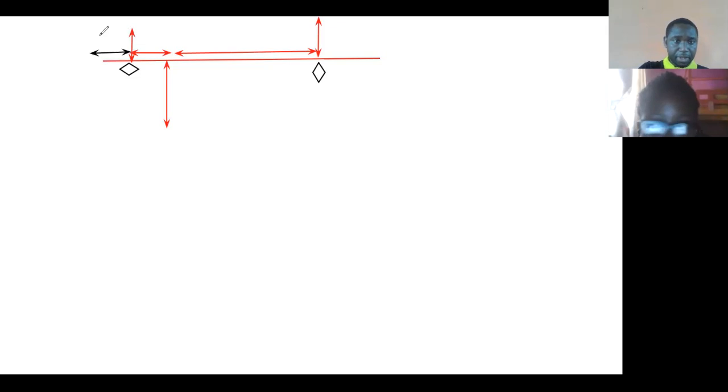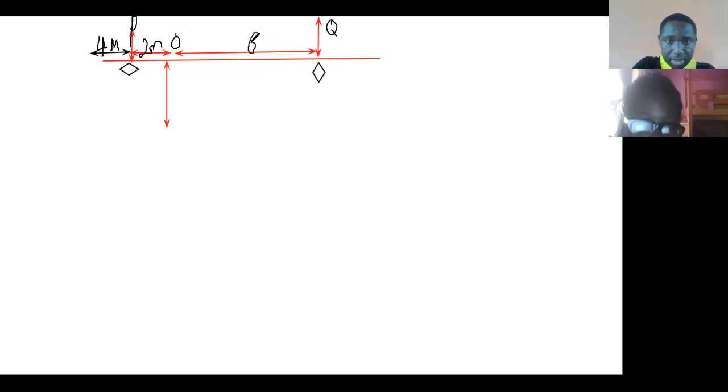This is four meters. Let me just mark this as P, and this is Q. This is two meters, and this is six meters. This is C, this is D, A, B.